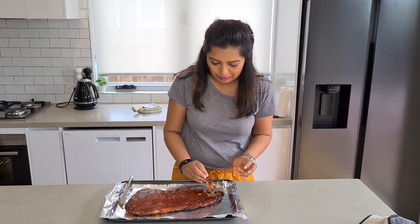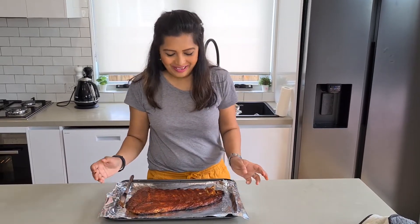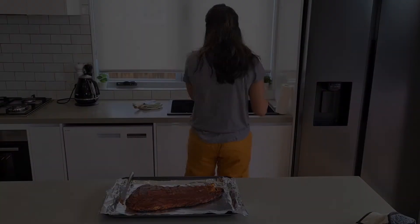It just falls off the bone. Delicious. I'll see you next time.